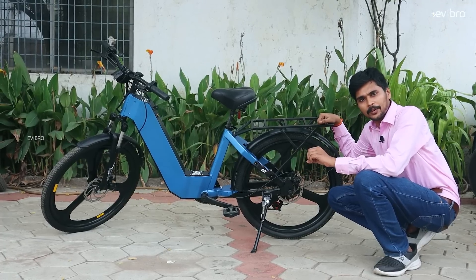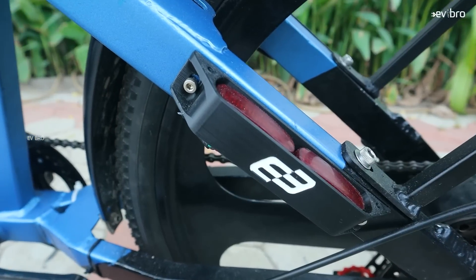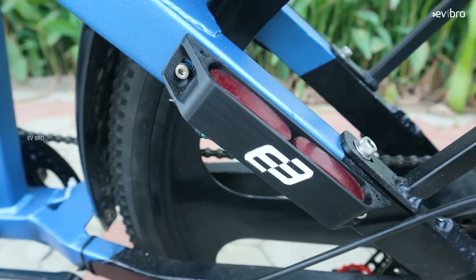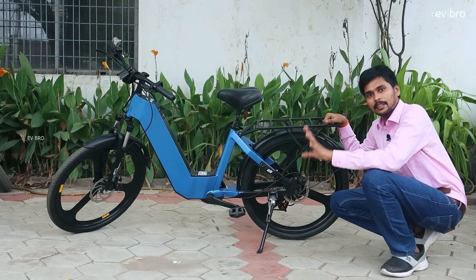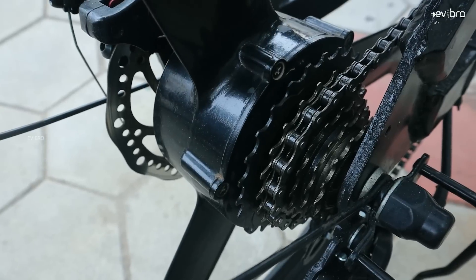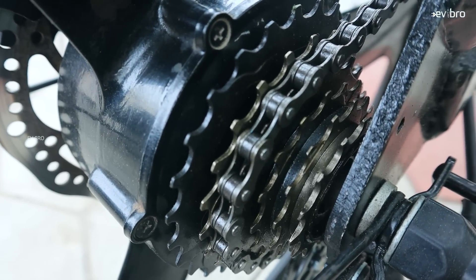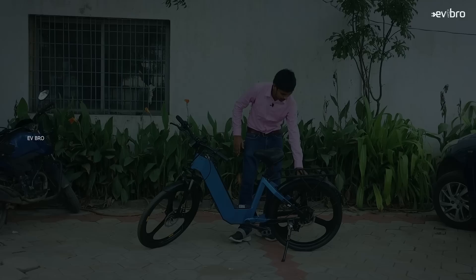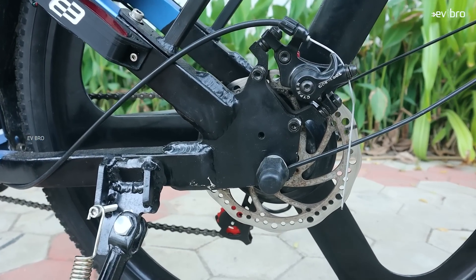Another unique feature: Epic electric cycles offer a brake light combined with a turn light indicator. If the rider takes a right or left turn, the same brake light functions as a turn indicator too — providing more safety for the rider. Epic Bikes also offers seven-speed gears. One more unique factor is the chain, which will not loosen — unlike most electric cycles where chain loosening and even breakage is possible.